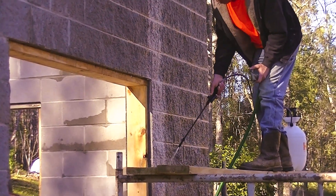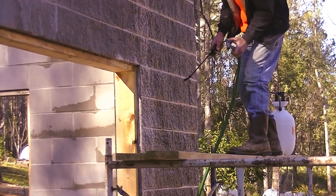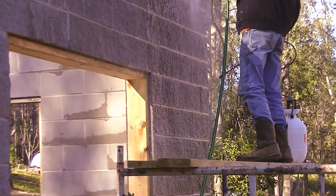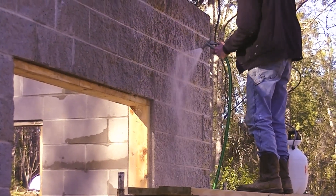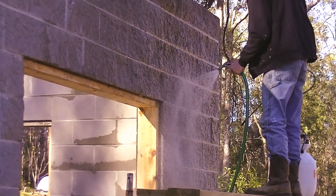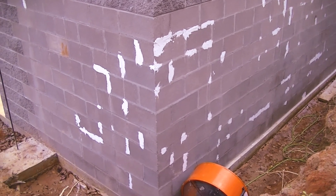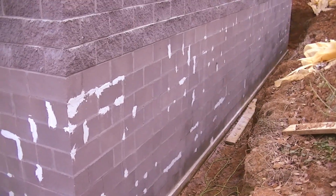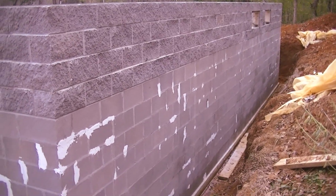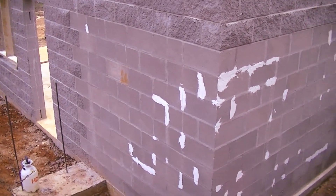Alright, let's go. Today is February 11th, 2020. That's the neighbors practicing drums for the high school band. And right here we've got it patched and dried and we're getting ready to waterproof.